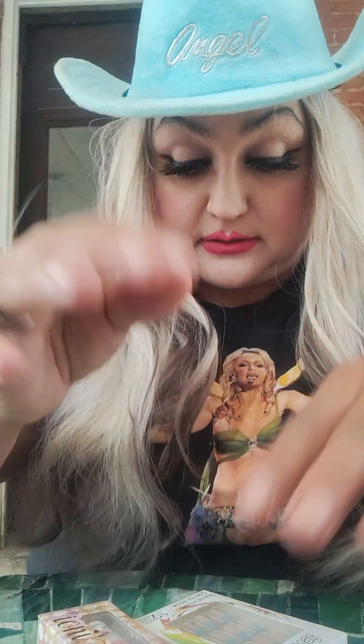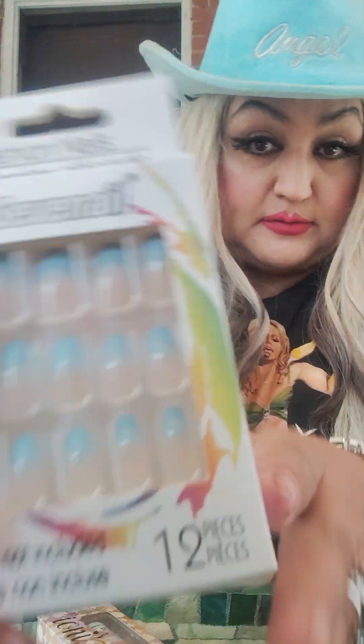I'll find out how many days I can wear them before they start breaking. This is what they look like — it matches the hat.